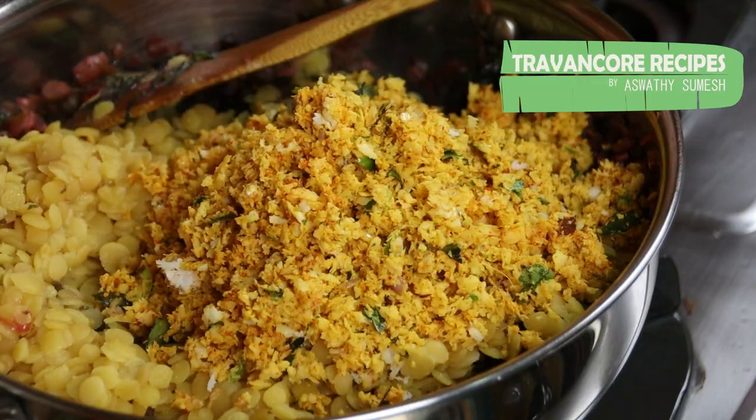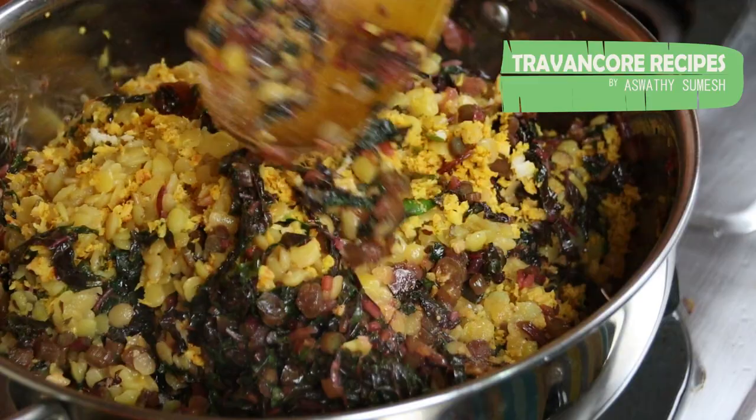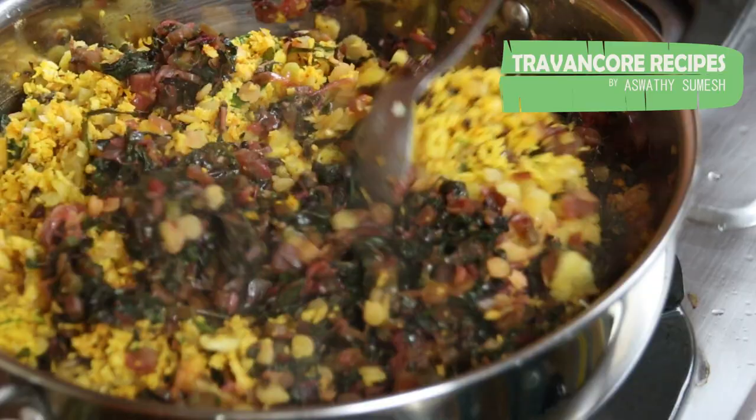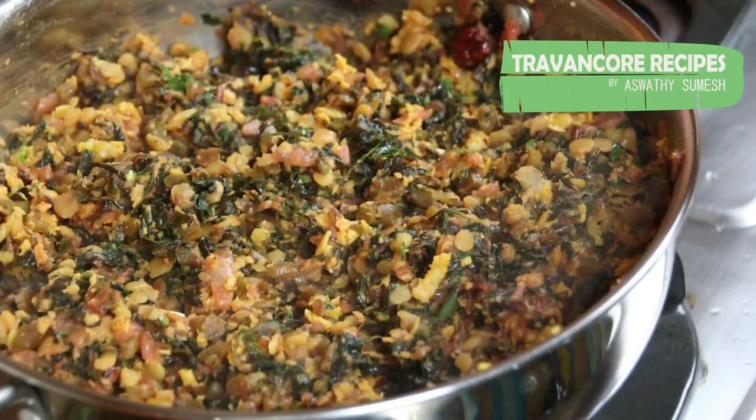Now we will make the arap that is done. Add 5 mint. Add 1 cup of salt.